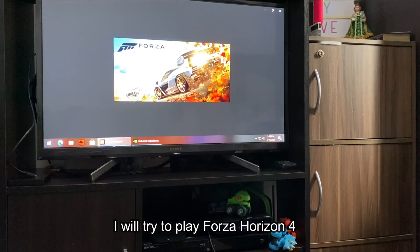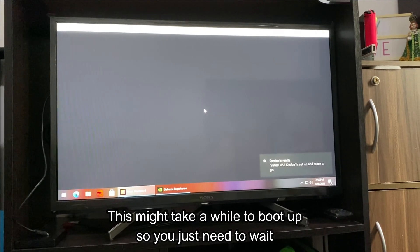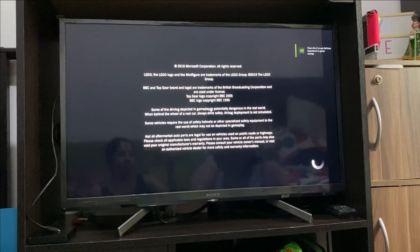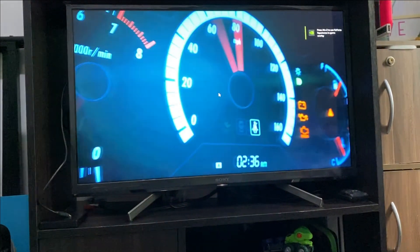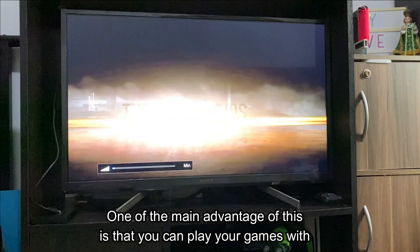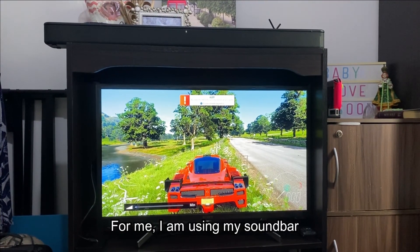I will try to play Forza Horizon 4. This might take a while to boot up so you just need to wait. One of the main advantages of this is that you can play your games with your sound bar or home theater system. For me, I'm using my sound bar.